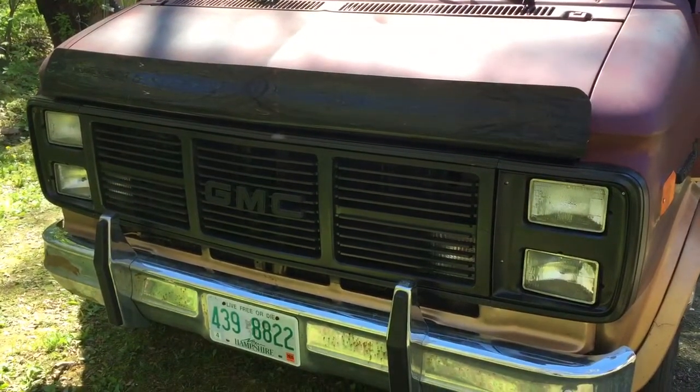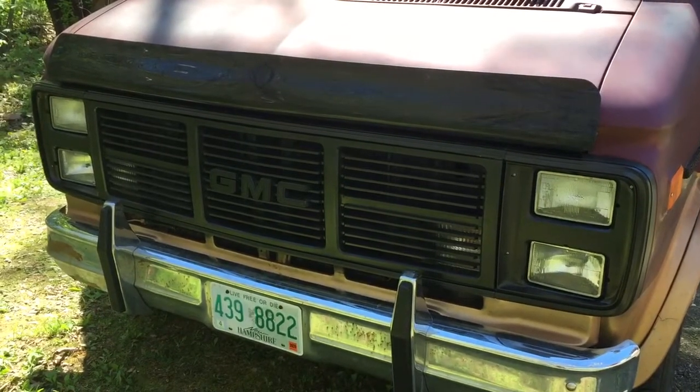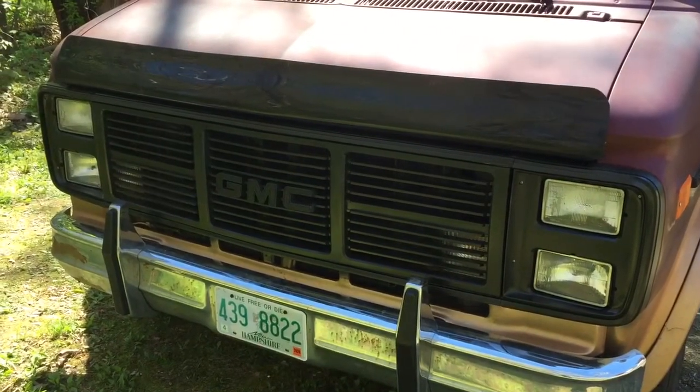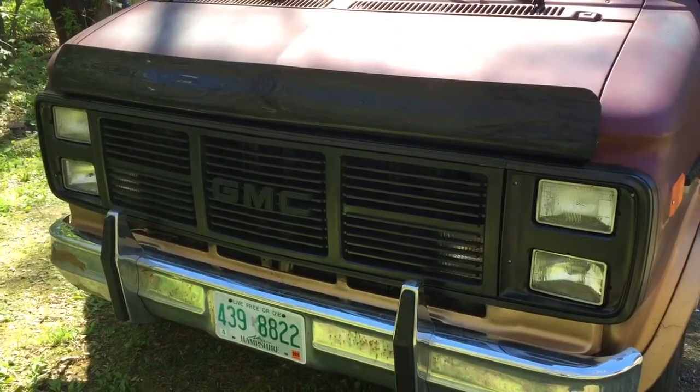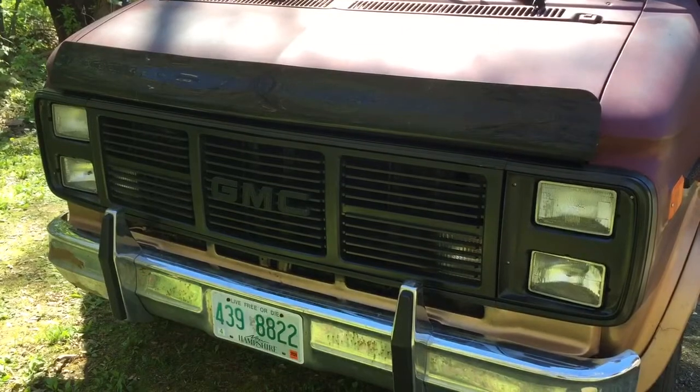There's the blacked-out headlight covers and front grille. Don't forget to hit that subscribe button if you like the videos — I'm going to be going out on the road very shortly.